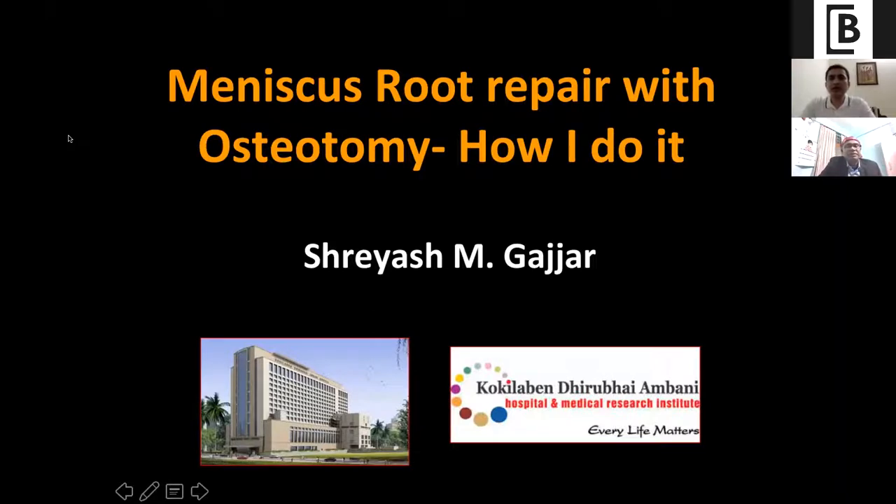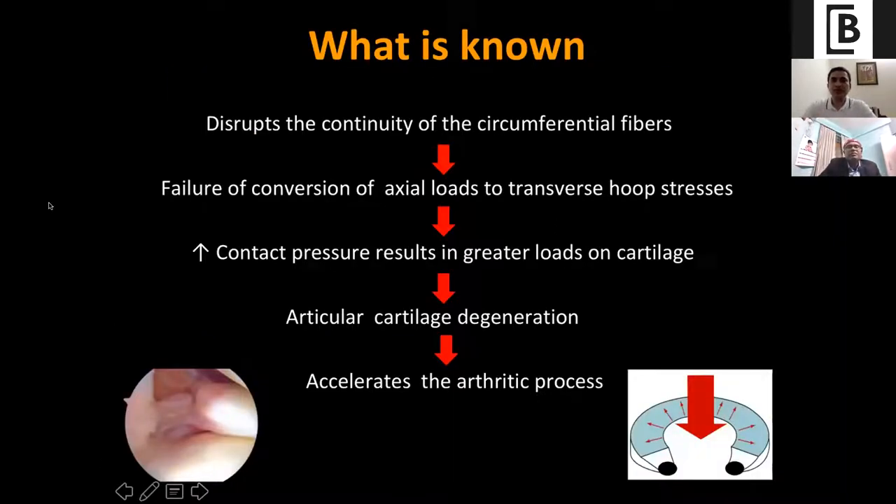Thank you, Rajiv, and thank you Jaya Prasad for the invitation. My topic is on meniscus root repair with osteotomy — how I do it. I am Shreyas Garjam and I work at Kokilaben Dhirubhai Ambani Hospital in Mumbai. As we just heard, when you have a medial meniscal root tear, disruption in the continuity of the circumferential fibers leads to failure of conversion of axial loads to transverse hoop stresses, thereby increasing contact pressures, leading to greater loads on the already weakening cartilage, causing acceleration of degeneration and the arthritic process.